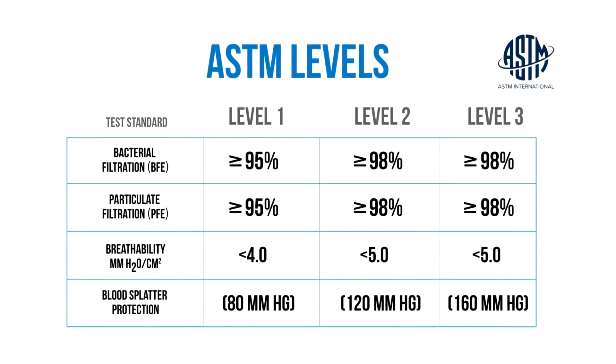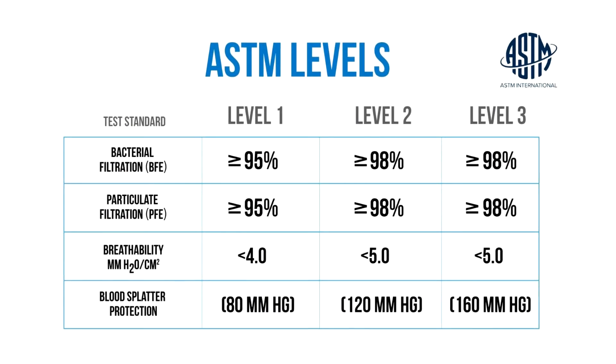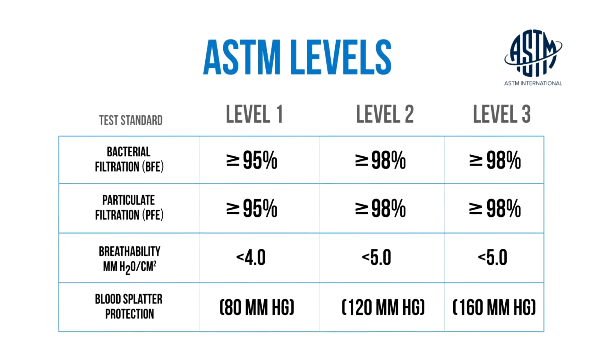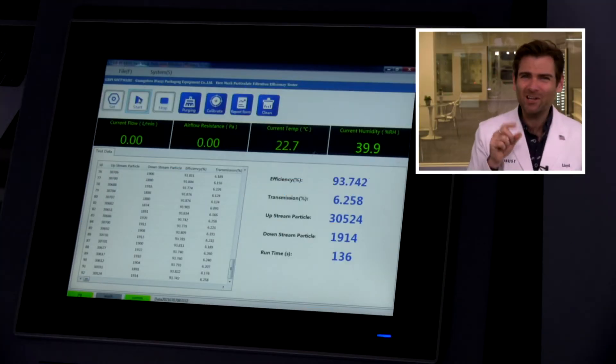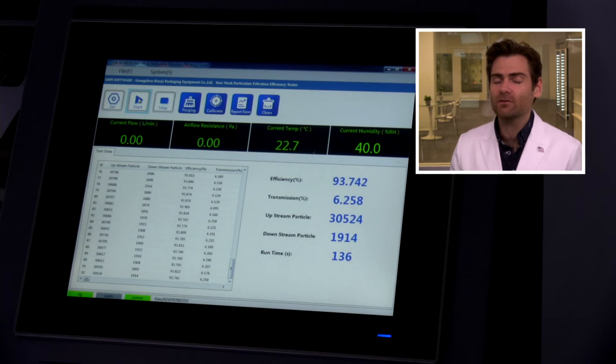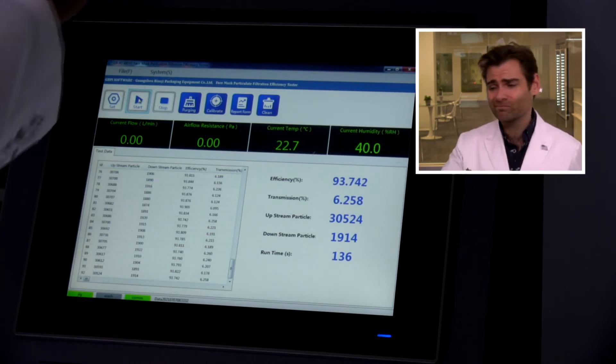Remember, the minimum standard in the United States — ASTM Level 1 — is 95 percent. They didn't make any claims, but still we want to see that minimum standard. Close but no cigar: 93.742 percent. I wouldn't use this mask because of that. I'm typically looking for an ASTM Level 2 or 3, which is 98 percent, and this is obviously well below that.